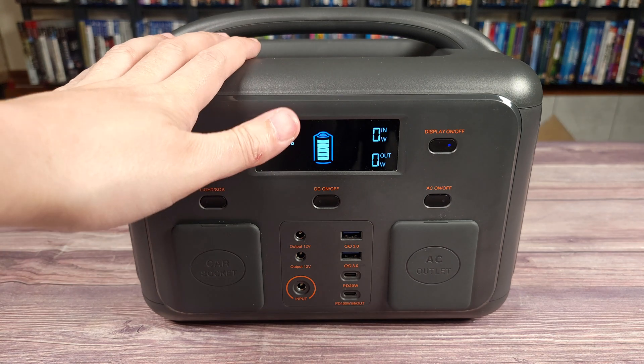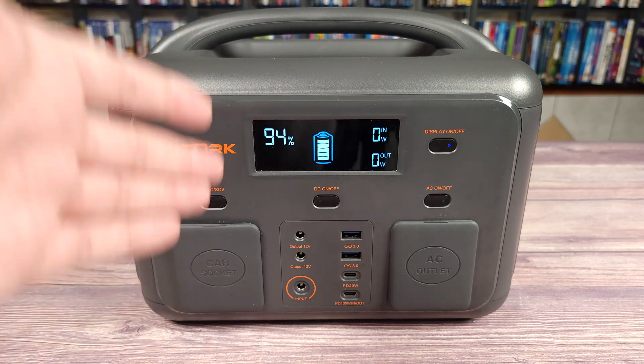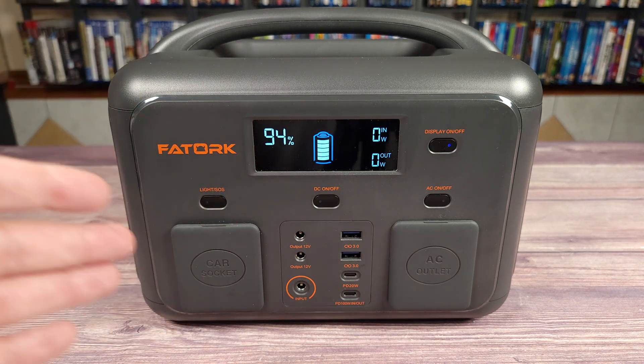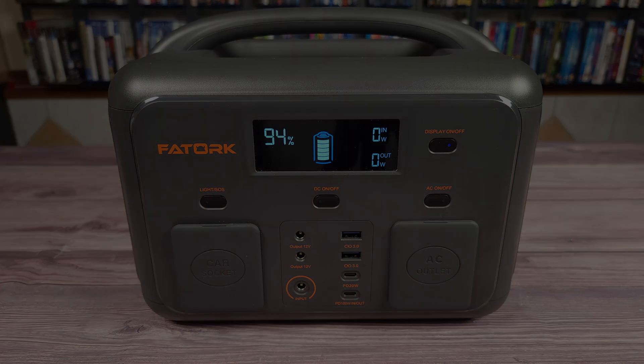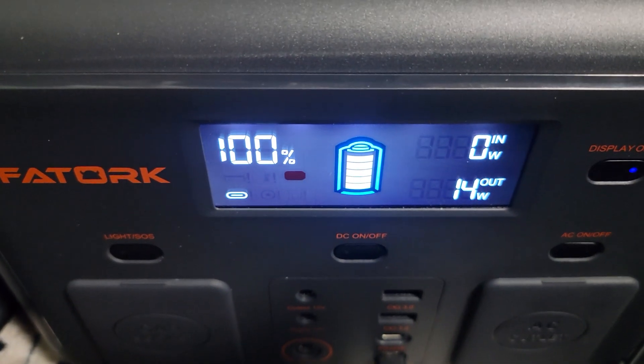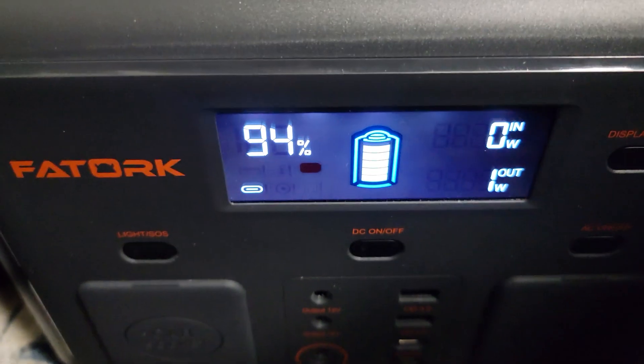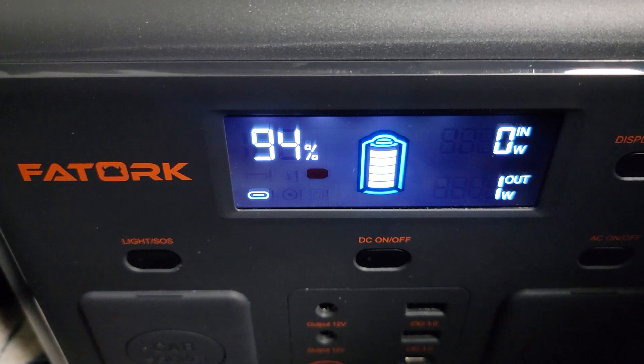Next I charged a few different everyday devices so you can see in real world what 518 watt hours can really do. First up I charged a Samsung S8 tablet which has an 8,000 milliamp battery. This charged on average at 20 watts and used a total of six percent, so with a tablet like this one you should be able to get around 16 to 18 charges.